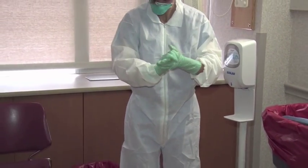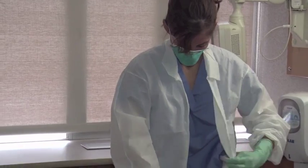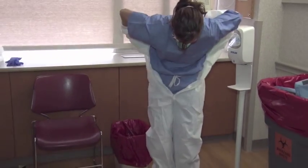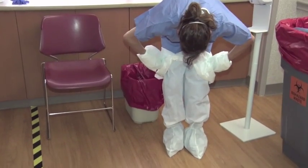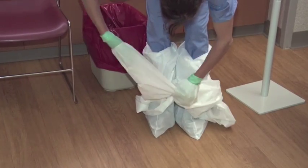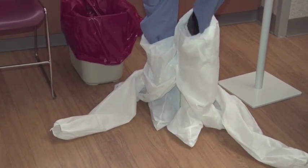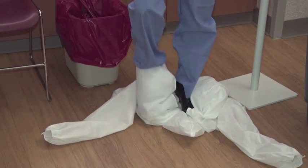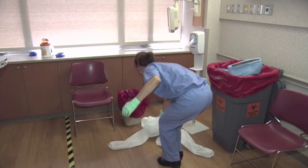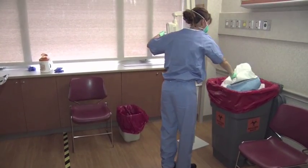Remove coveralls: tilt the head back to reach the top of the zipper, unzip completely, then roll down turning inside out. Avoid contact of the scrubs with the outer surface of the coverall. Step forward out of your coveralls and pick up and discard them. Some employees may find it easier to sit while performing this procedure. Inspect and disinfect inner gloves.